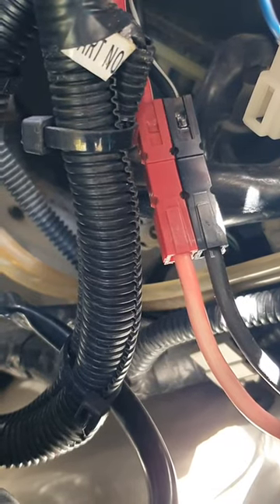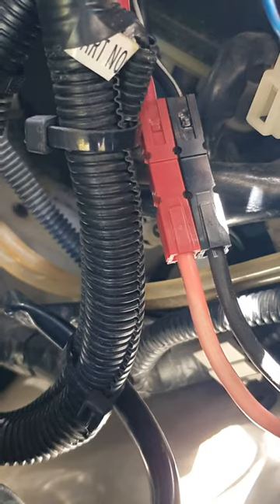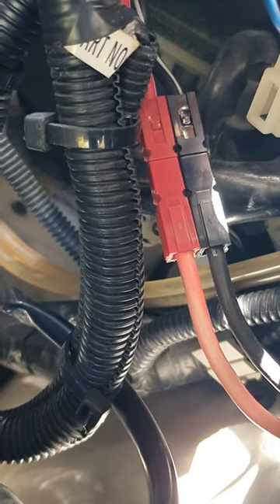There we go guys — all installed, mounted, and the connector is now upgraded. If you're considering doing this yourself, they're $4.95 for the red and black pair from Jaycar Electronics.